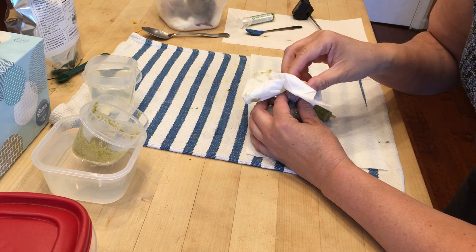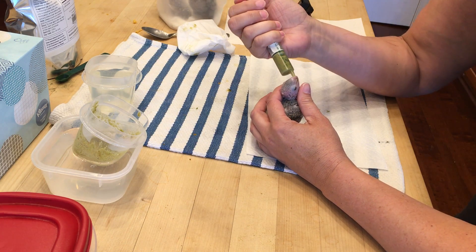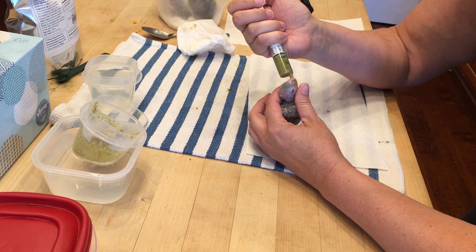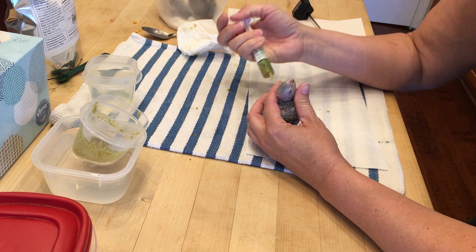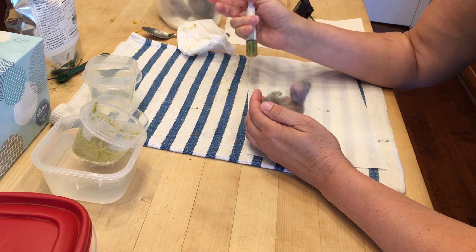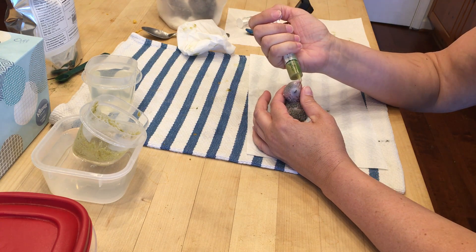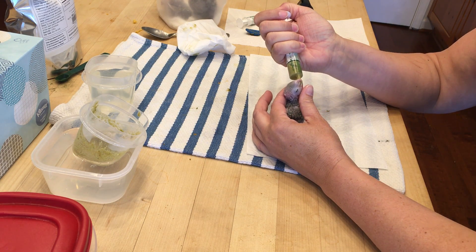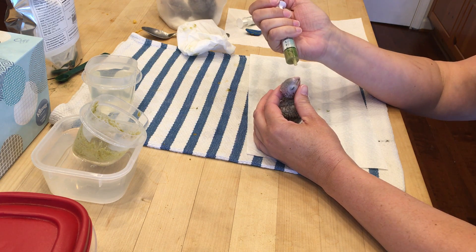The cockatiels have an insanely strong feeding response — it's like they'll knock the syringe out of your hand. Now it can take them a while to register that they're actually full. That little one will cry for a little bit after being fed. If you have a bird that's crying all day every day, that's a bad sign — that means you're probably underfeeding it or there's something else wrong.